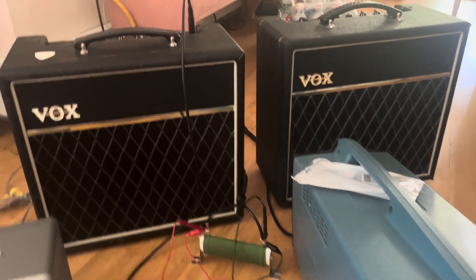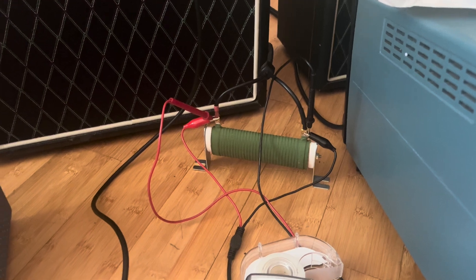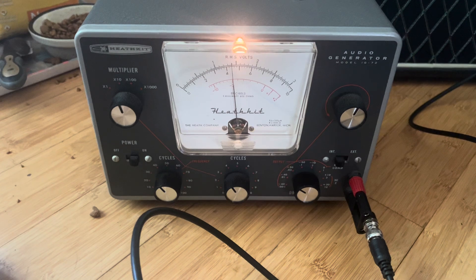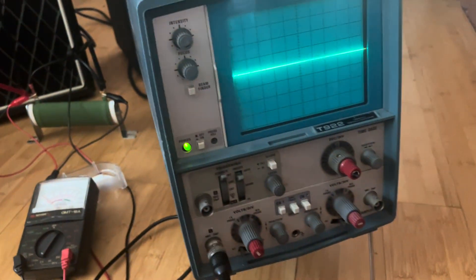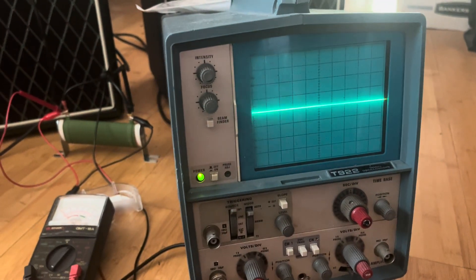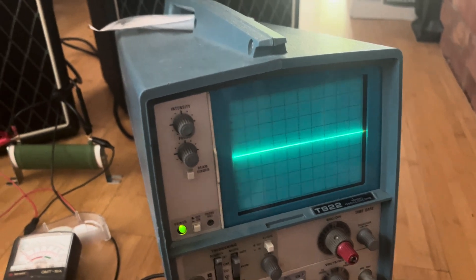Welcome to the Vox Pathfinder 15R channel. Today I have the Vox Pathfinder 15 on a power load resistor instead of a speaker. I have my signal generator generating a 440 hertz signal at 200 millivolts peak to peak to simulate a Stratocaster input, and I have my oscilloscope on at two volts per division vertically, and my voltmeter on AC. We're going to find the clean headroom on this Vox.